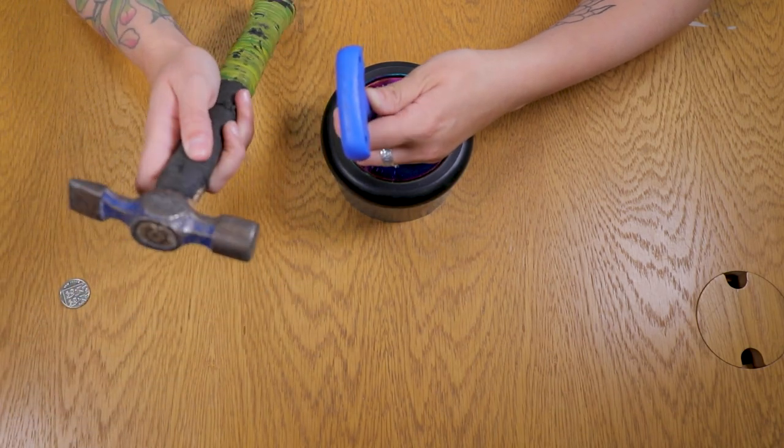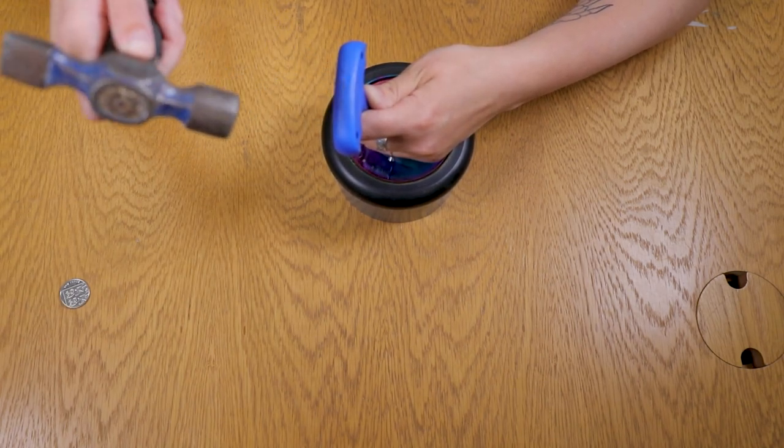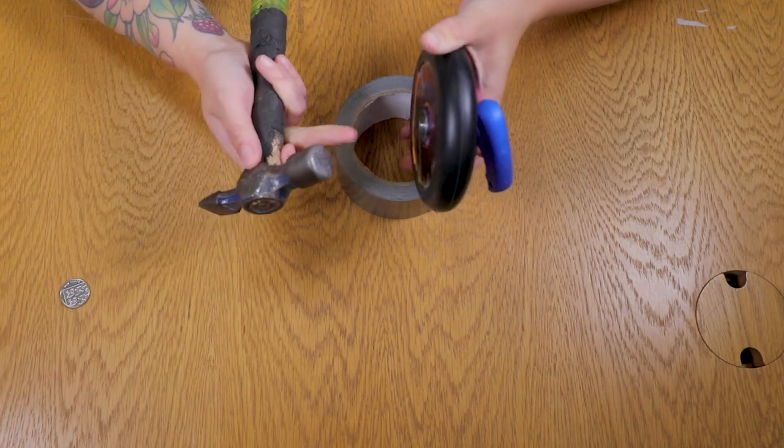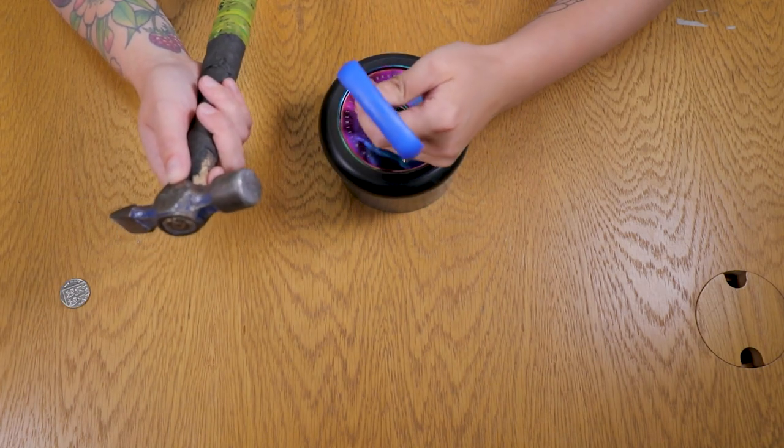We don't need the 10 pence piece at the moment. Just get your hammer, hold it at the top — you don't need to be absolutely walloping it. Just tap and keep checking; it's slowly coming out. You'll need to hammer away like this.